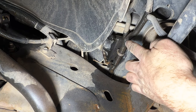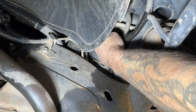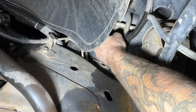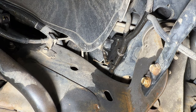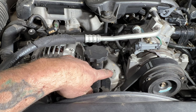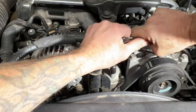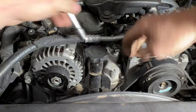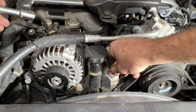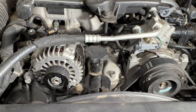Crawl underneath and tighten up the radiator drain. Then grab a 12mm and pull the bleeder valve on the thermostat housing. Once we start filling, we'll keep checking it until coolant flows out at a steady rate with no air bubbles, then reinstall the bolt to confirm all air is out of the system.